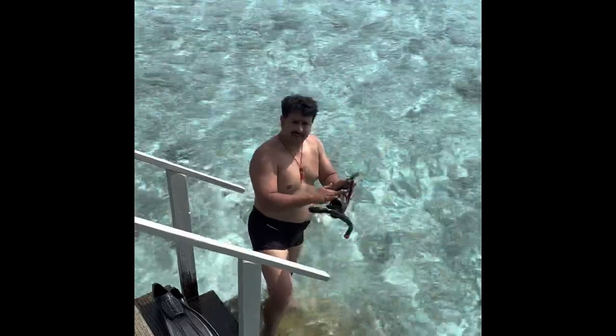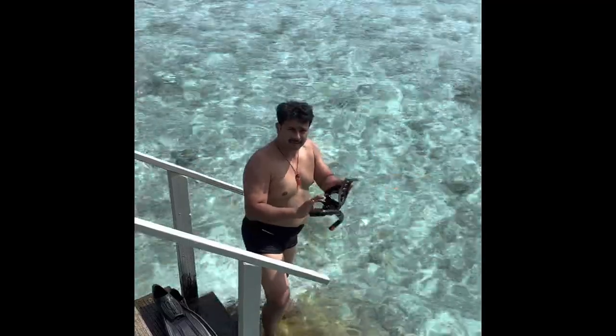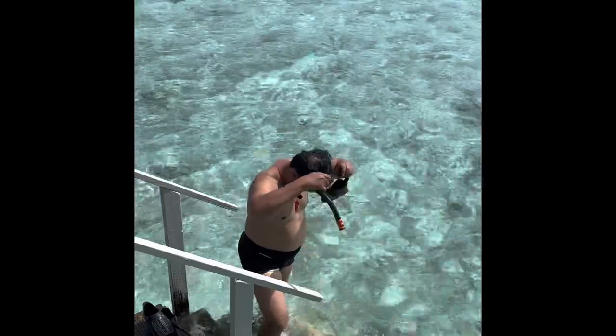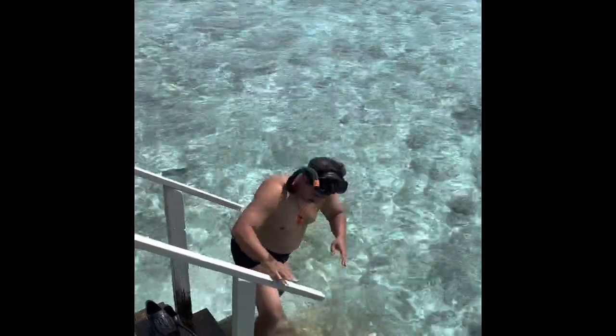I've put a little shampoo on the mask and rinsed it, keeping it for one to two minutes. I'll hang it over here on the back side now, and we'll put the fins on.